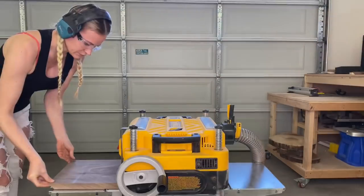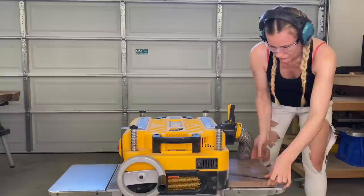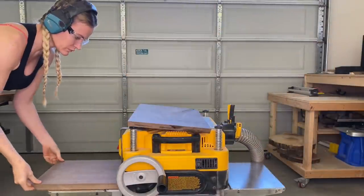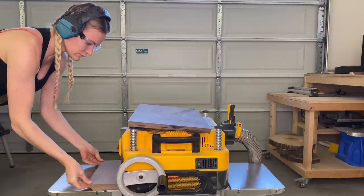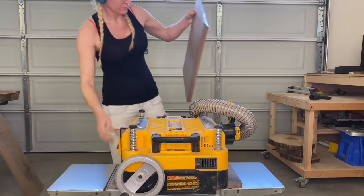I gave the resin about three days to cure. Now it's time to run all three pieces through the wood planer. If you don't have a wood planer, sanding will do — the wood planer just takes a lot of the work from you. Make sure you run all three pieces through the planer at the same thickness.